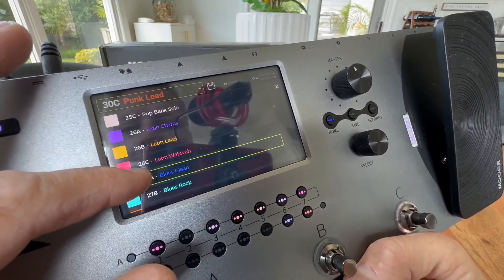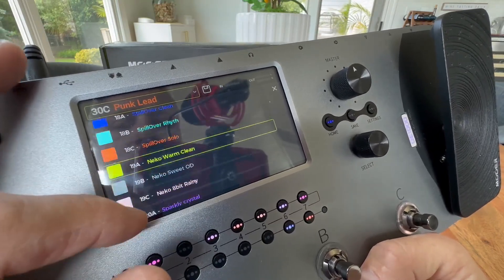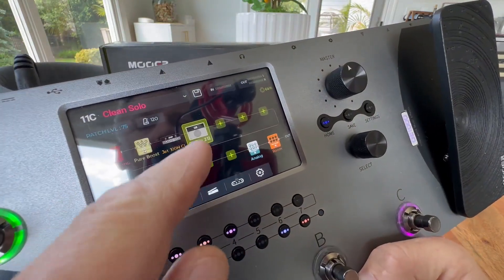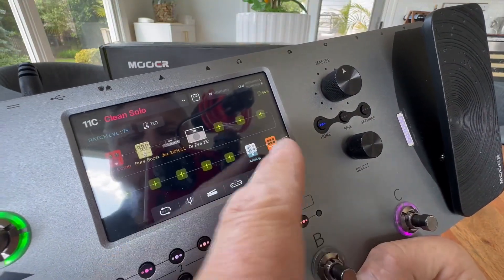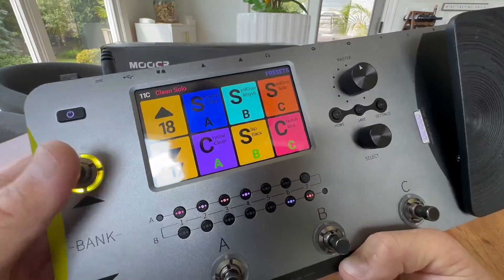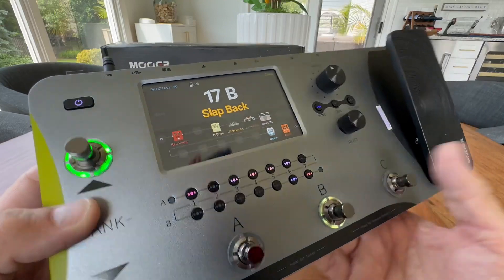You have a ton of stuff on here — blues, leads, cleans, choruses, you name it. Tons of amp modeling that just goes on and on. You click on a preset like clean solo and there's your signal chain, there's your cab, and you can make all your different settings on the cab. There's a lot of customization you can do. One of my favorite things is the selection process — you can click up and down while on stage or live playing, select the one you want, and boom, you're in.